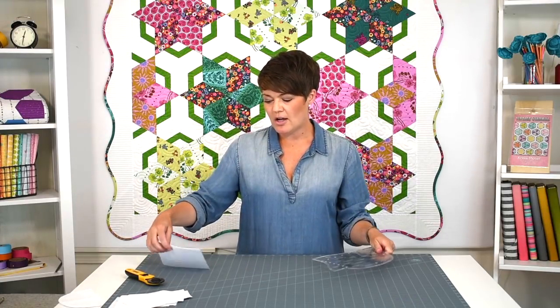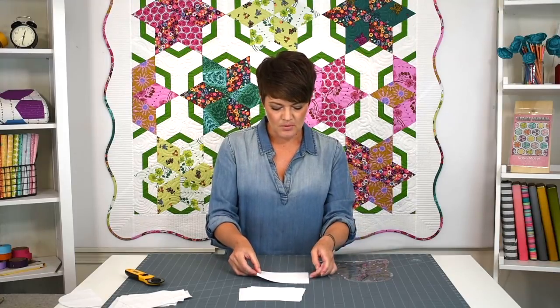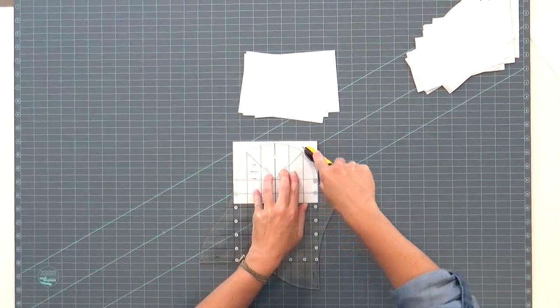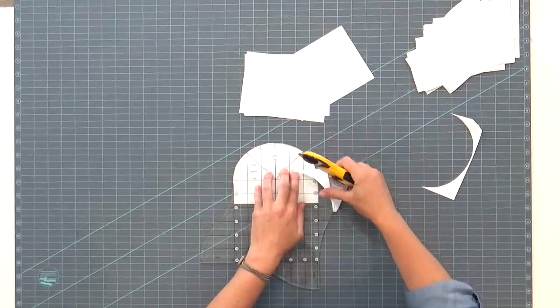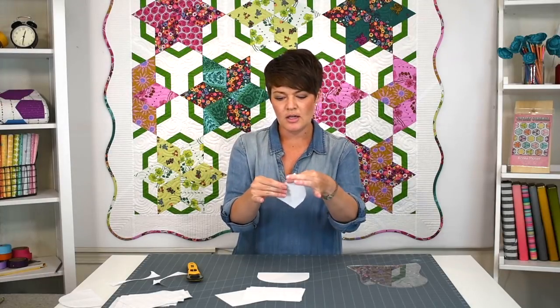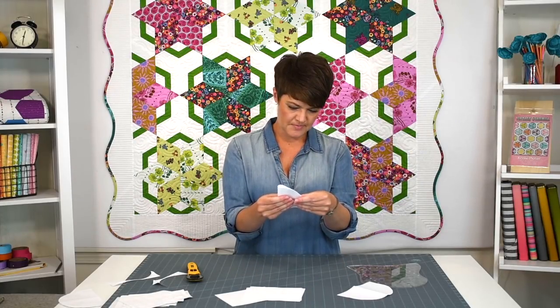I'm going to show you how this works using paper templates — I'll use the template to draw on paper so I can get my placement. First I'm going to cut my corner units: I lay the paper under the corner unit, centering it, and cut all the way around. These half-moon shapes I then fold in half again and give a crease, which comes in handy when placing them into the corners.